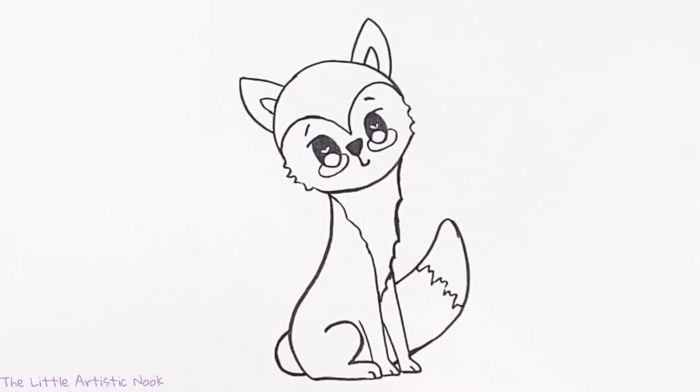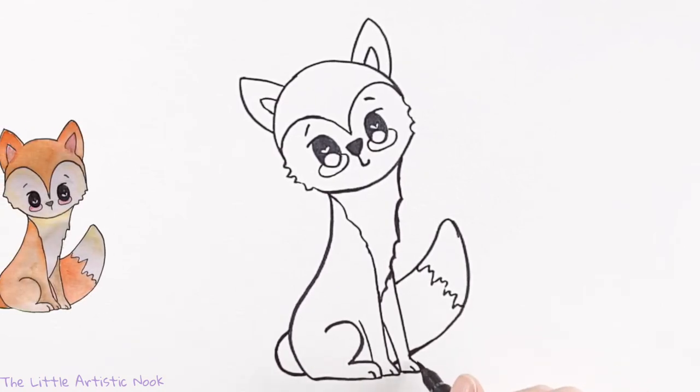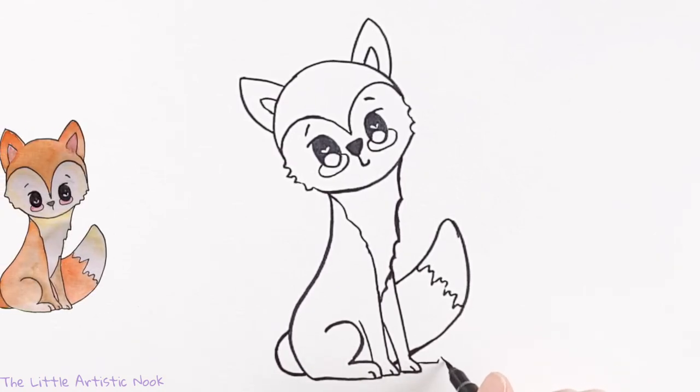To give my fox a cute little setting, I'm going to begin by drawing out some grass. Starting just above the bottom of his feet, I'm going to draw out a wavy little line with some little peaks here and there for blades of grass, doing the same thing on both sides.